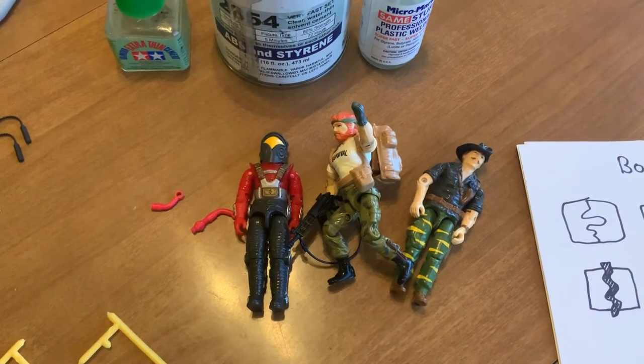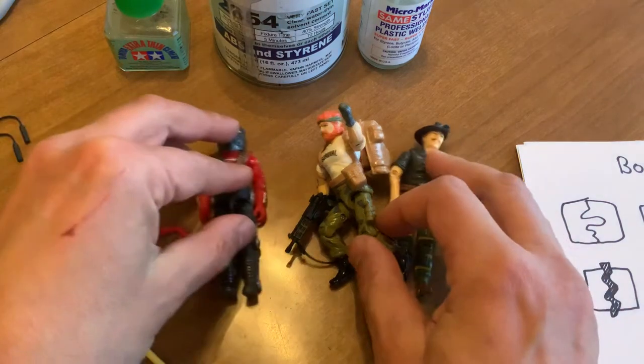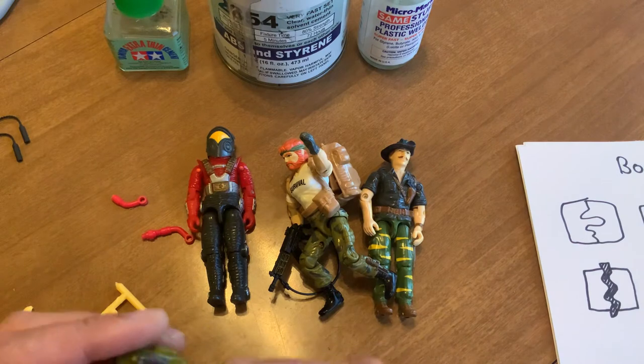What's up guys. I noticed there's a lot of misconceptions regarding plastics and glues. I'm gonna try to help out and share a bit of the things I know and how I do things. A big topic is going to be making strong crotches, but before that let's get to plastics. The original GI Joe plastics were made of high quality ABS.